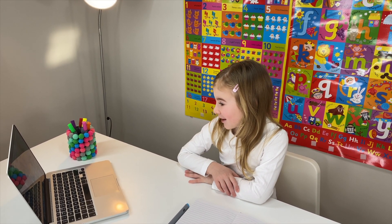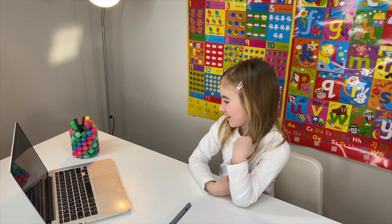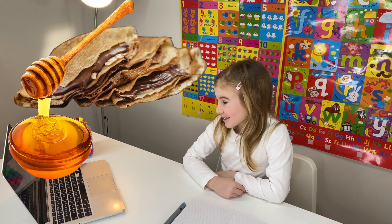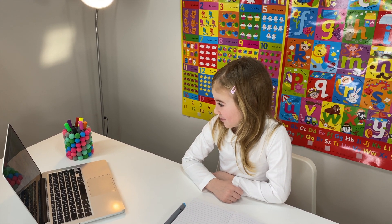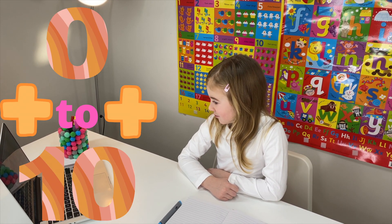Well, today we're going to be doing maths part two. I was eating pancakes. You were eating pancakes? How yummy. Did they have any chocolate and honey? Yeah. Perfect. Well, then you are ready to do four days of work. So, we're going to start with maths, and today we're going to be doing addition, when we're adding numbers together from zero to ten.